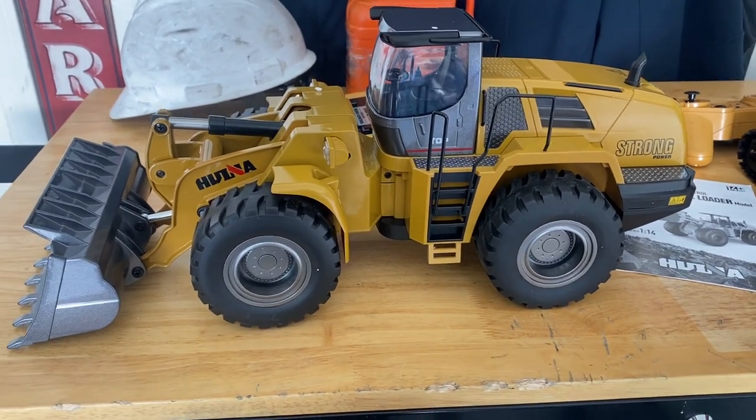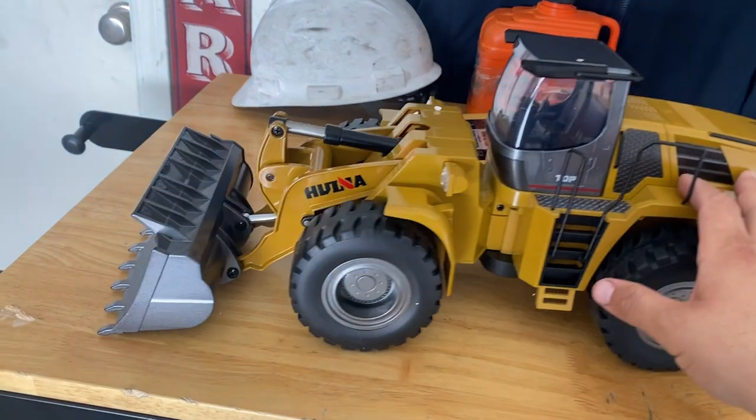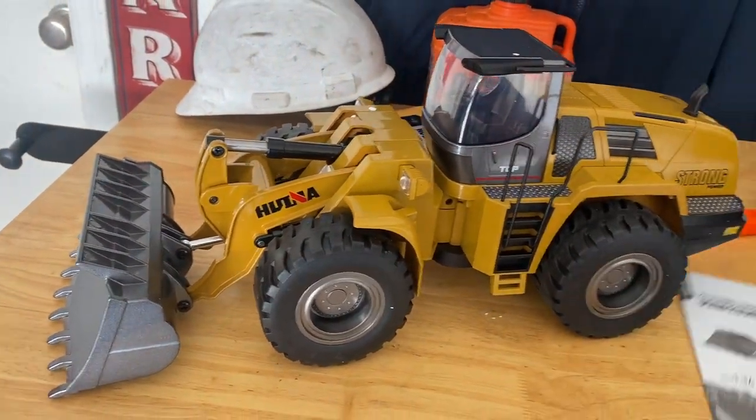What's up guys? Welcome back to the channel. So I'm very excited — today I finally got myself a Wiener 1583 loader.